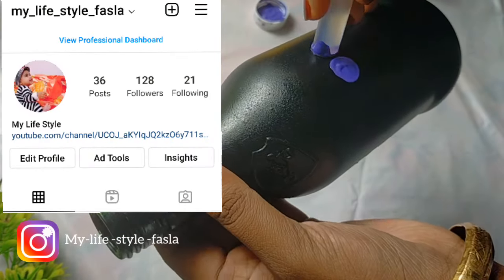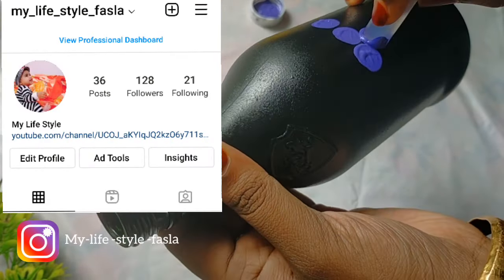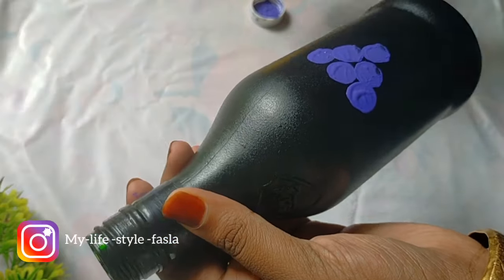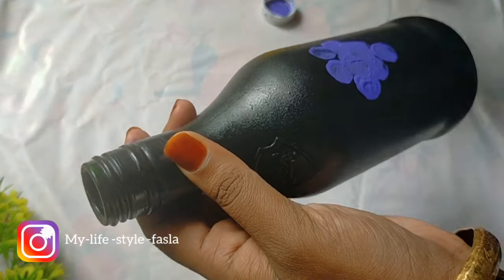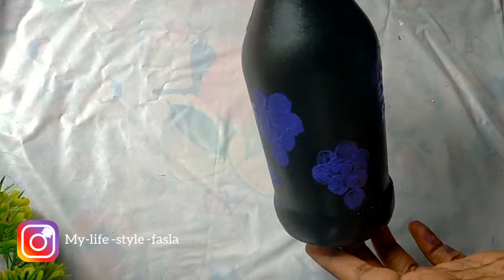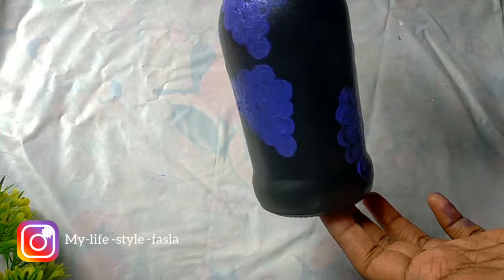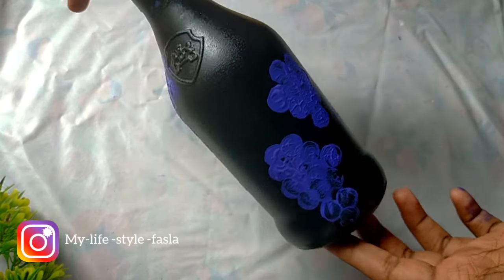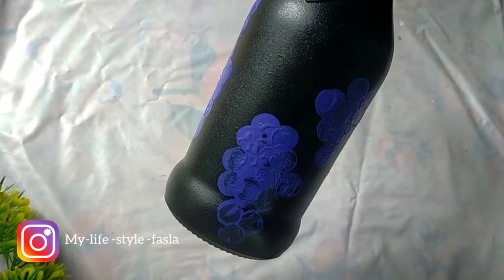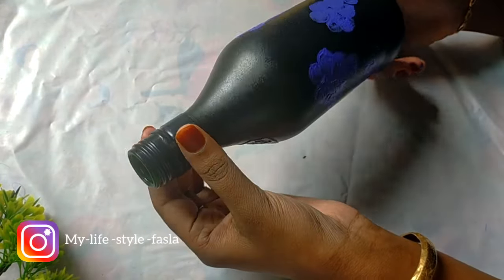Follow me on Instagram. Now I will show you how to make the shape of the body.